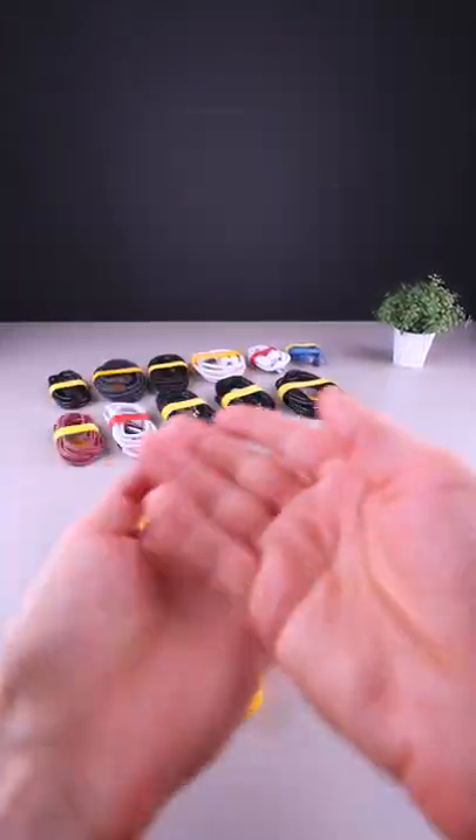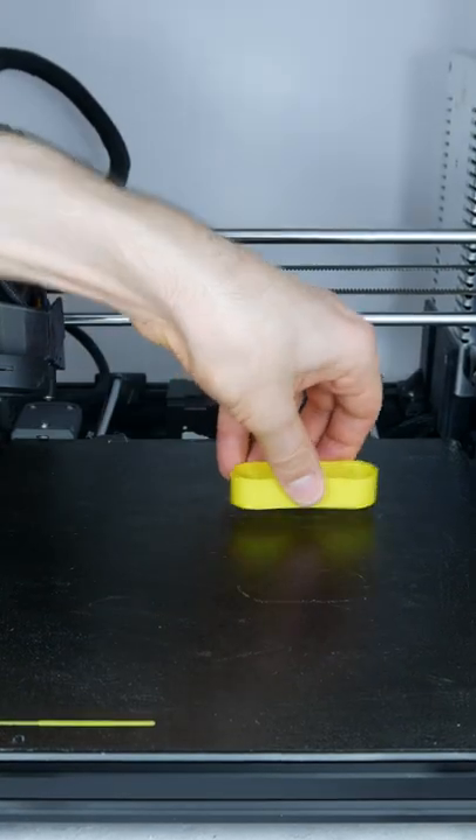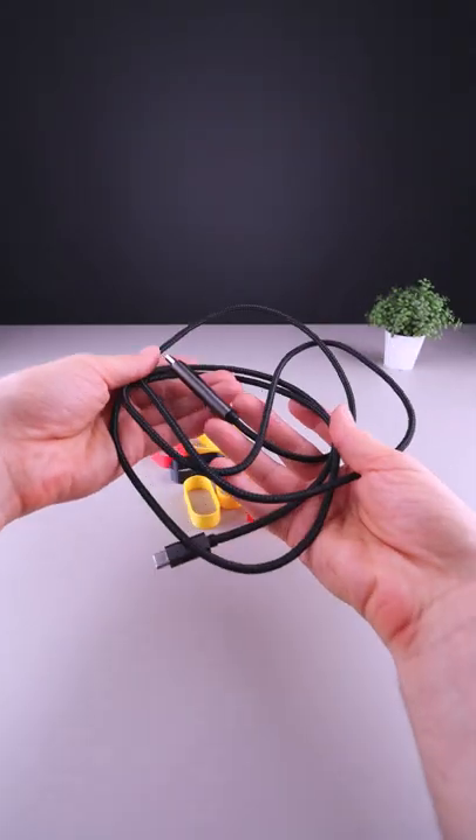Cable management? Of course! These are some very easy to print cable management loops. And very easy to use.